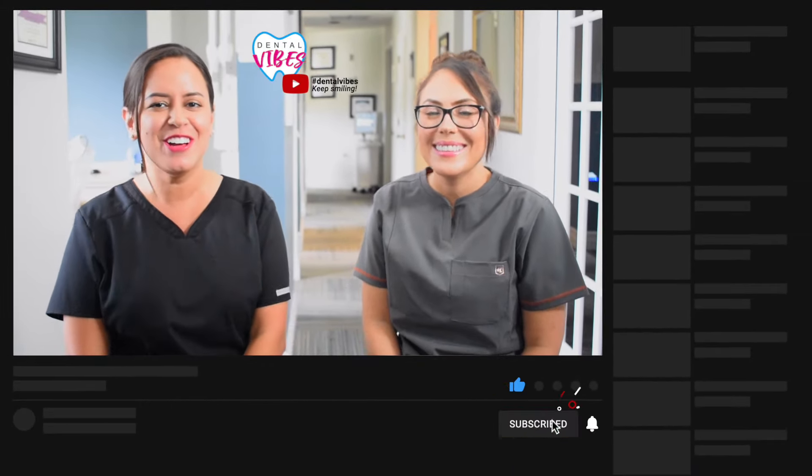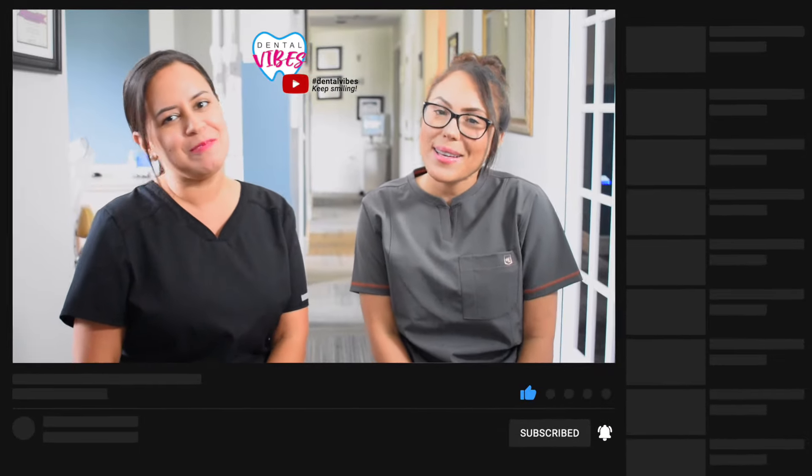Tell us what you think of the video — drop us a comment. Don't forget to like this video, and if you haven't done so, subscribe to our channel. We'll see you next time. Keep smiling.